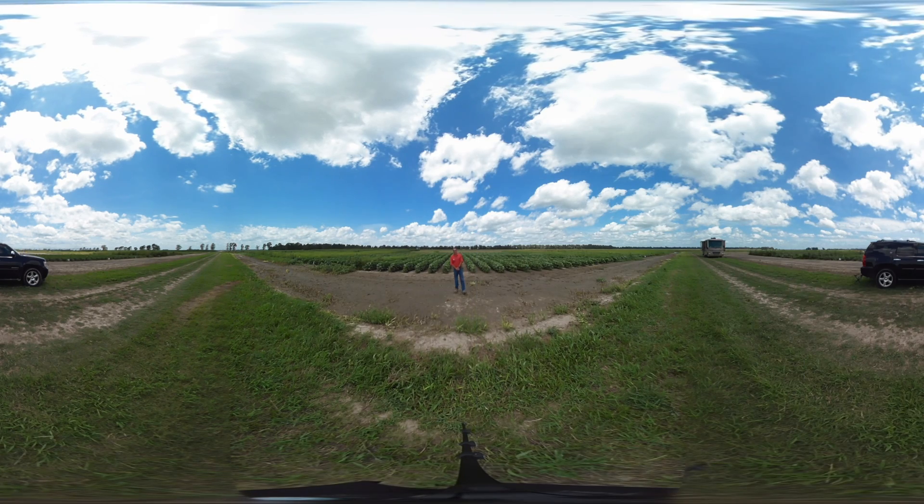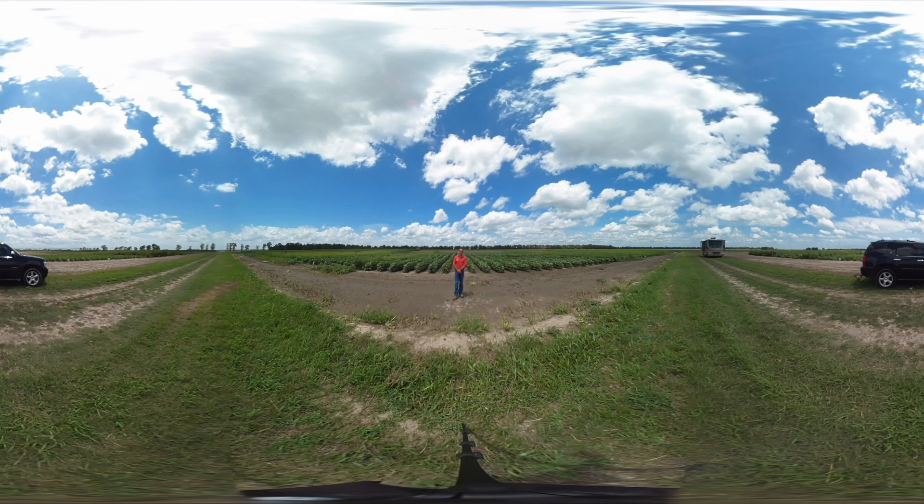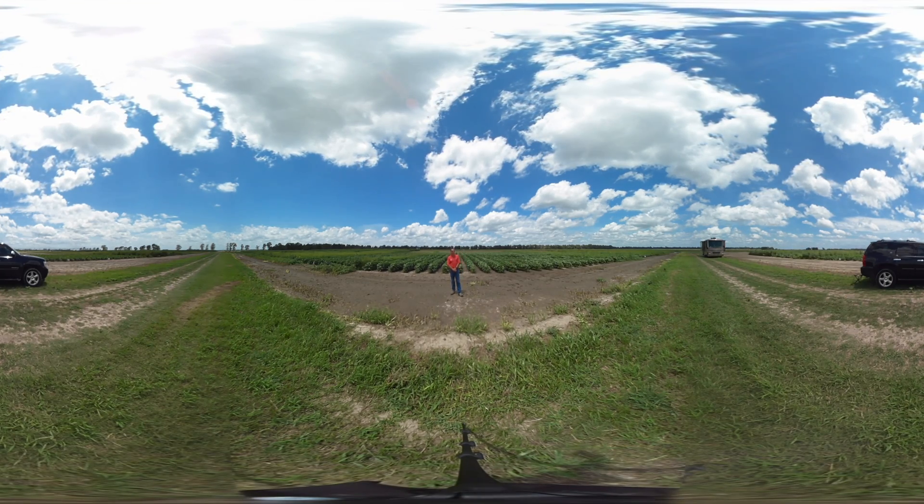Hello, my name is John Pollock. I'm Product Development Manager for Valent USA Corporation, and we're here at our research station in Leland, Mississippi, to introduce Valor EZ herbicide.